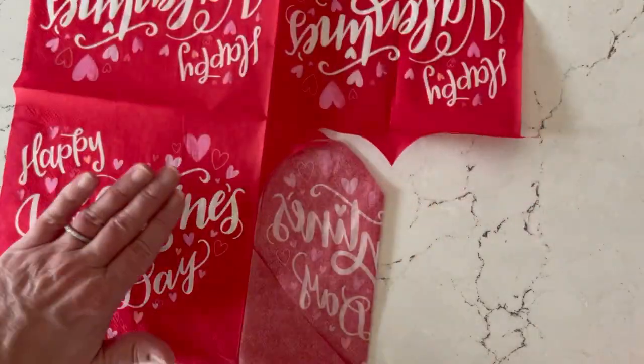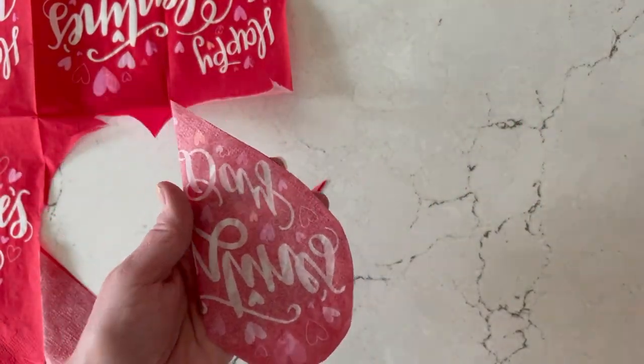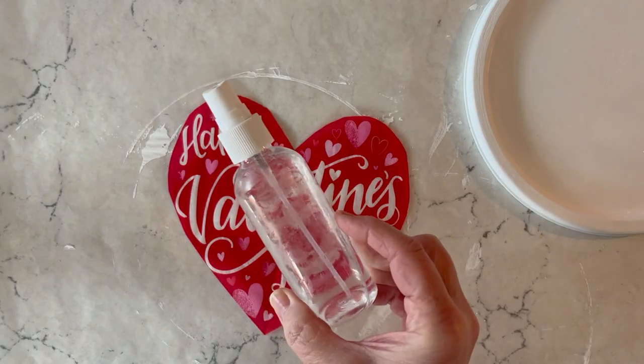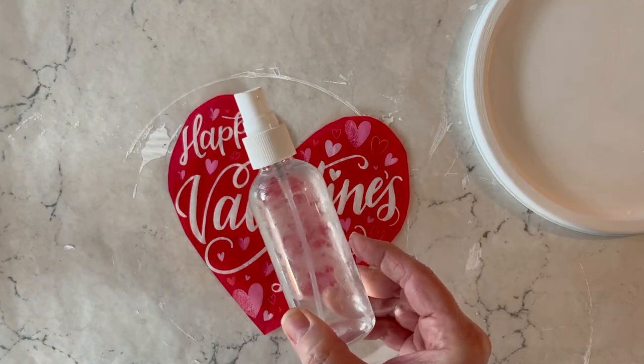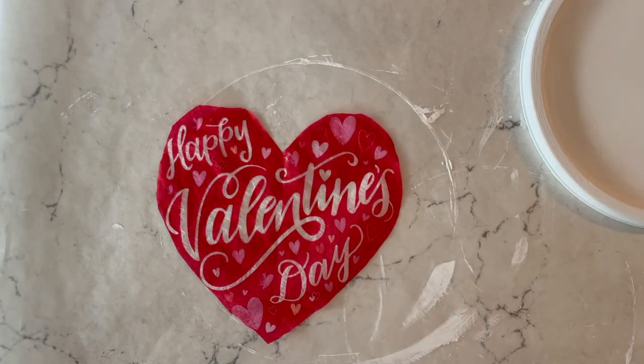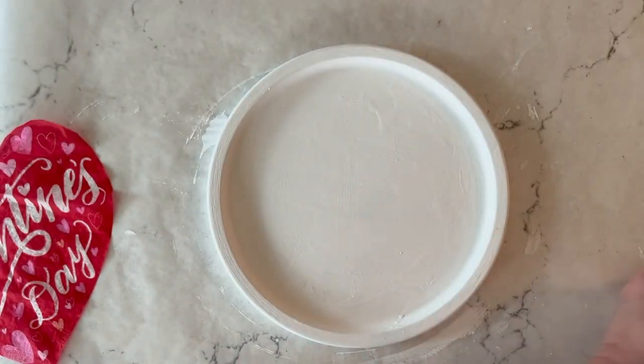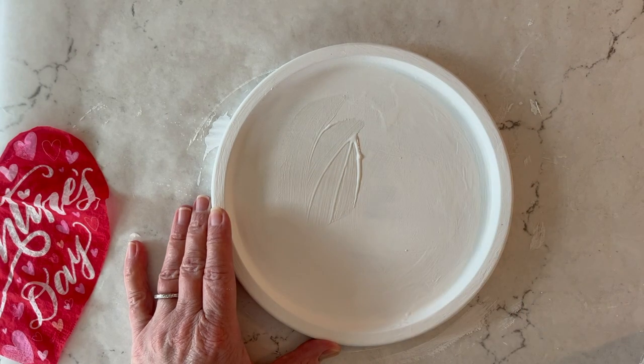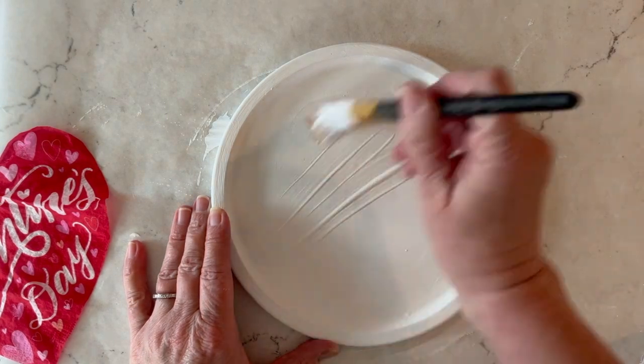Once that's separated, go ahead and cut out your motif. I'm just going to do a heart shape since it's Valentine's. Now I'm using a little spray water — I'm going to spritz my napkin and that will just help with wrinkles, just to get it a little bit damp. You don't want it saturated.